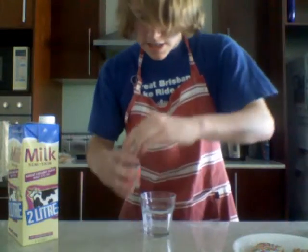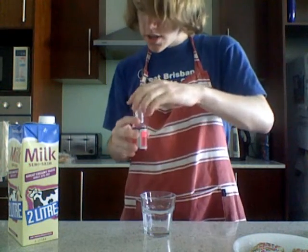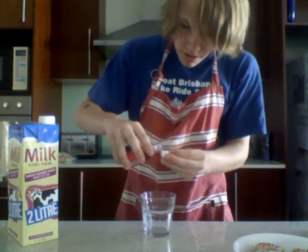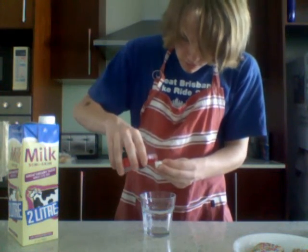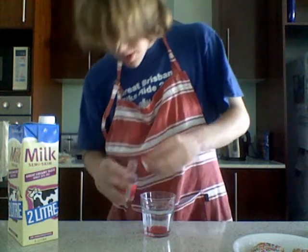For the strawberry milk, what we're going to do is put a bit of strawberry essence with milk and hope it turns out for the best. In our conveniently see-through glass we're just going to add a cap full of this strawberry essence and the rest part milk. There we go.